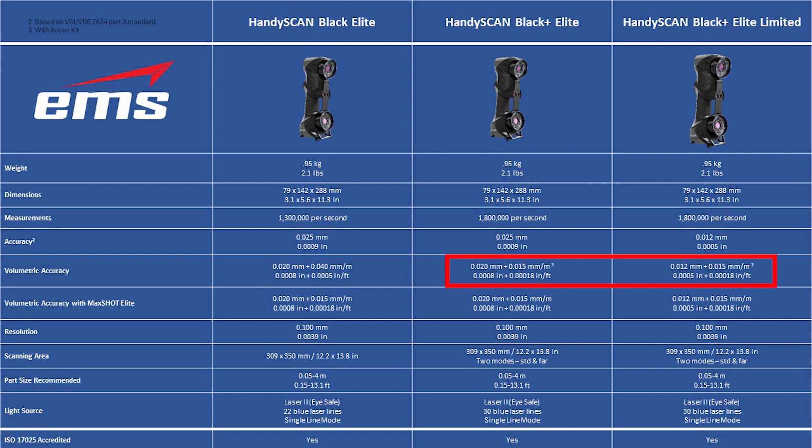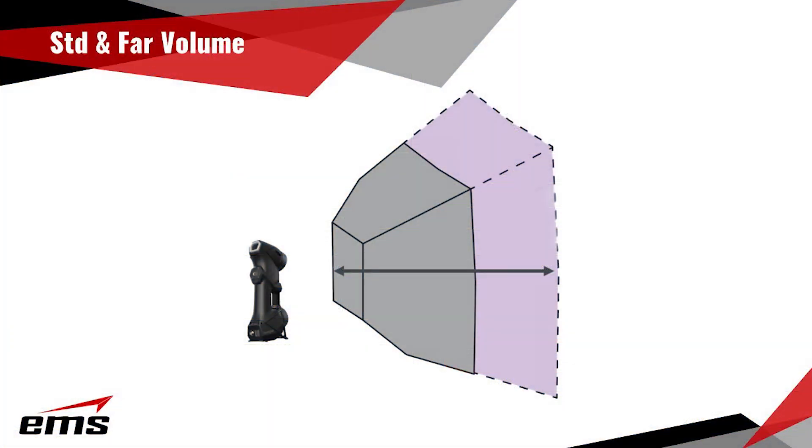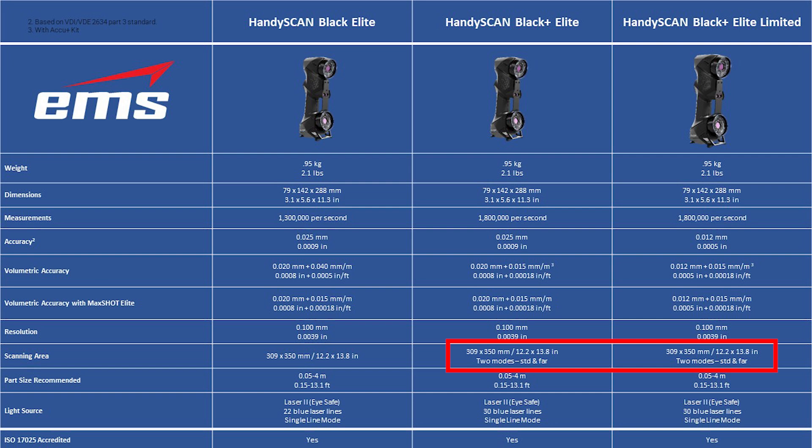And finally, the other big difference is the scanning volumes. You have a standard and a far volume in the new Black Plus Elite and Black Plus Elite Limited. Those are some of the key differences in the new Black product lineup.